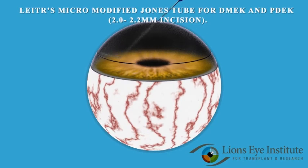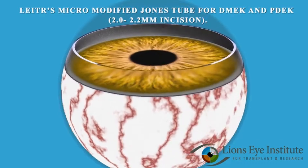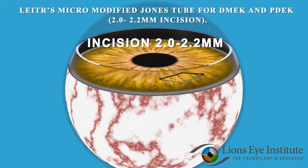After recipient preparation, the narrow end of the tube is inserted into the recipient's anterior chamber through a 2.0 to 2.2 millimeter incision.